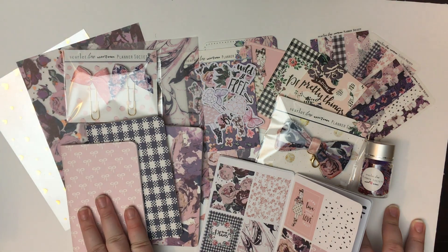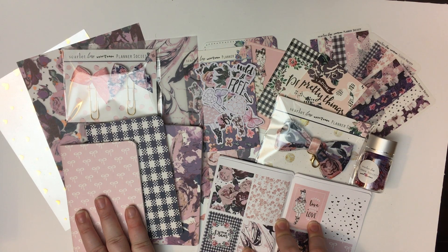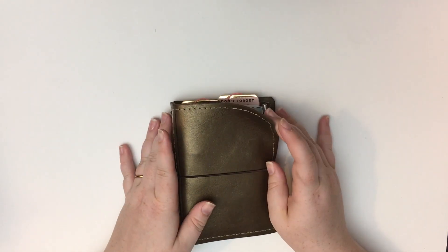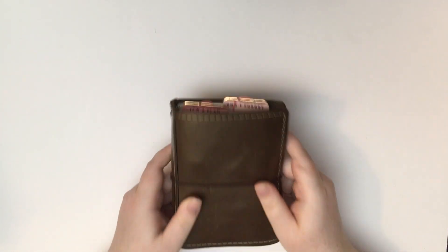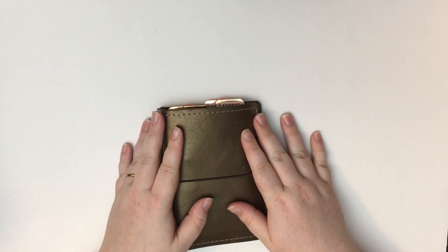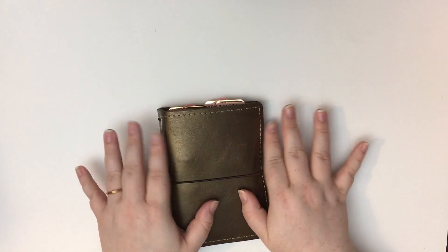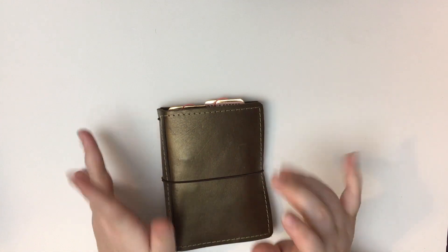Thank you guys for joining me — I am hopefully going to do a setup video, so if you'd like to see that stay tuned. So this is my current traveler's notebook — it is a pocket size from Mystic's Little Gifts, and I've been using it for a little while now. It is very basic because I am brand new to traveler's notebooks, so there's not much in here. I recently got the Planner Society TN kit so I thought it would be fun to set it up with you guys. I'm going to take everything out that's in there right now and we'll get started.